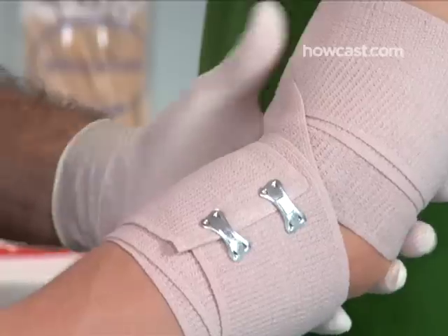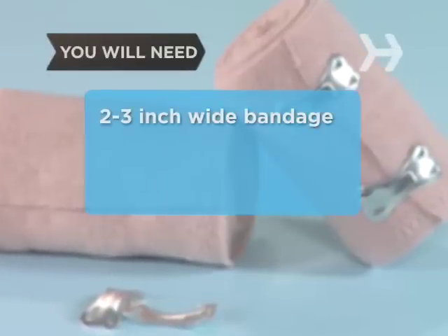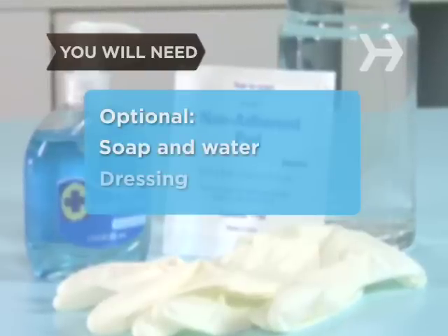It's also a pretty simple process. You will need a 2 to 3 inch wide bandage, binding clips or adhesive tape, soap and water, and dressing.